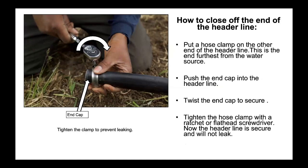How to close off the end of the header line. Put a hose clamp on the other end of the header line — this is the end furthest from the water source. Push the end cap into the header line and twist the end cap to secure. Tighten the hose clamp with a ratchet or flathead screwdriver. Now the header line is secure and will not leak. Tighten the clamp to prevent leaking.